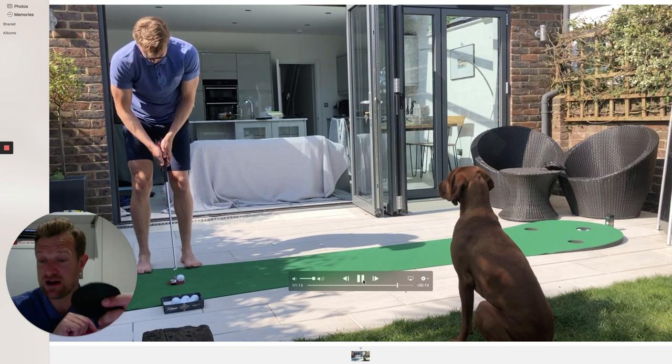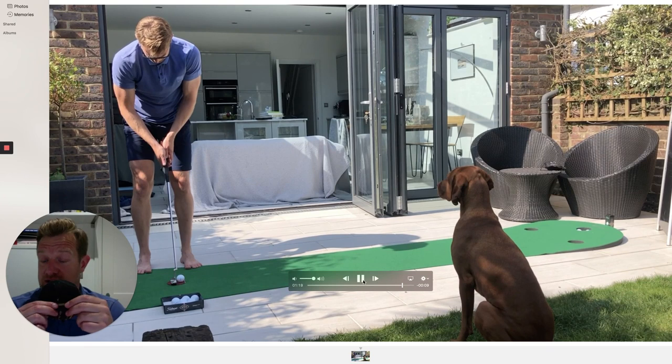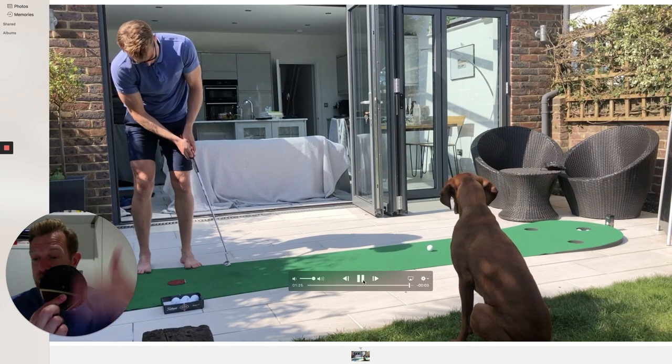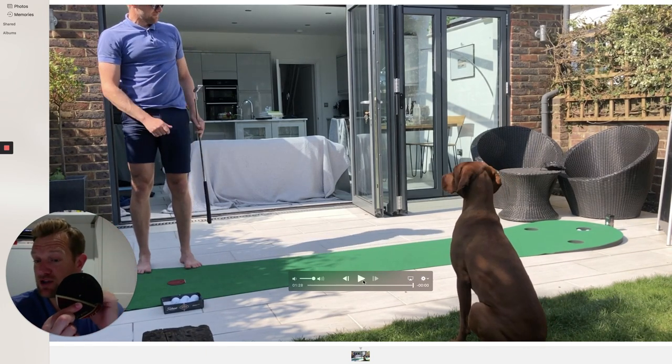These are really good for practice rounds — put them on the greens. So if you don't have a hole to actually hit into, you can just place this on the carpet 10 feet away. Obviously you need to be aware of the pace — if it's finishing a foot to two feet past the hole, then you can count that as a holed putt.